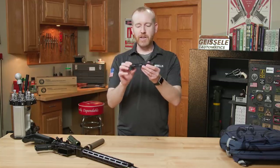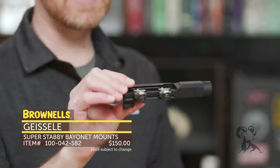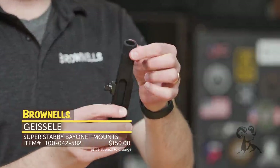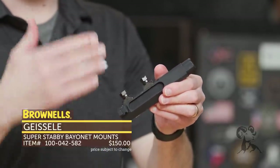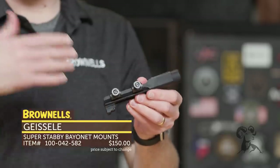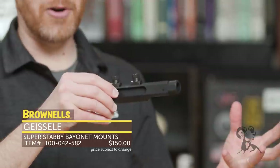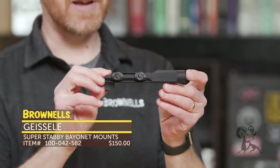For you guys that really like bayonets, we have the Super Stabby mount from Geissele. This attaches to any standard Picatinny rail, acts as a faux barrel, and has a bayonet lug so you can mount a bayonet to the side of your firearm. This came about because with an M203 you can't mount it to the bottom, so if you want a bayonet at all you have to mount it to the side. Check out the Super Stabby from Geissele.